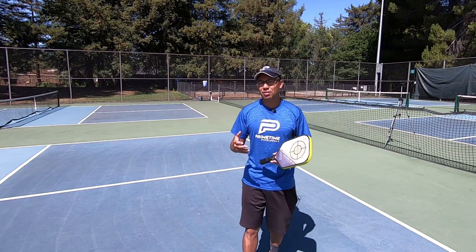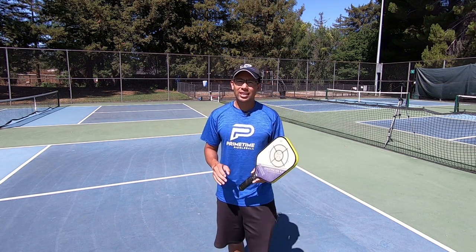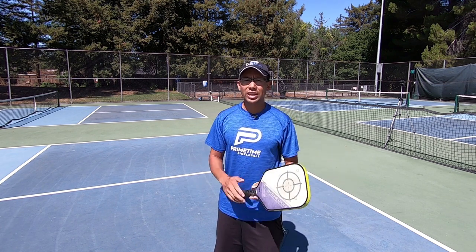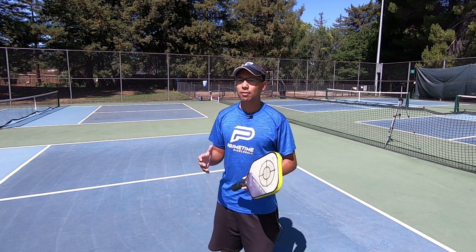This is a different kind of video. We do a lot of doubles videos, but this is specifically for singles. These are five tips that are going to improve your singles play — whether you're just starting out trying to play singles in pickleball, or you've been playing for a while. These are five great tips I have for you.